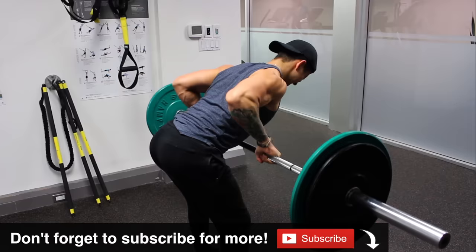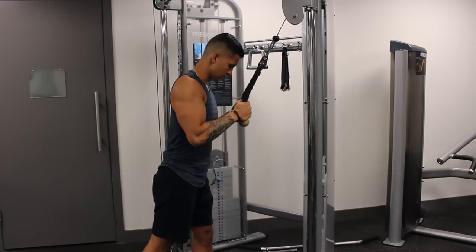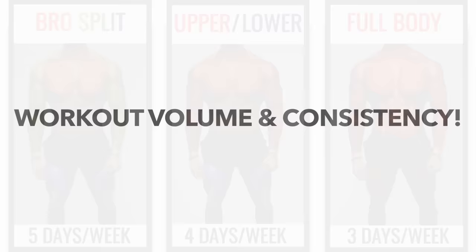As you can see, although some routines have various advantages over others, there really isn't a single best workout split. Your training routine should simply be viewed as a tool to organize your workout volume in a way that is most enjoyable and most practical for you — whether it's with a bro split like I started out with, one of the alternatives I mentioned, or something completely different. Just know that workout volume and consistency are the more important factors, so focus mainly on those two variables and you will see positive results regardless of the workout split you use.